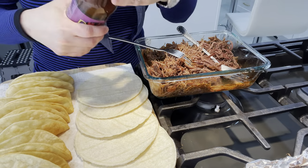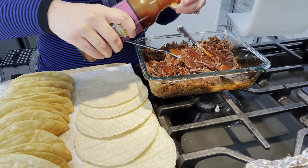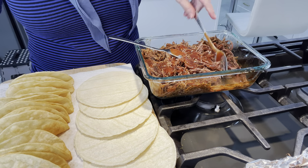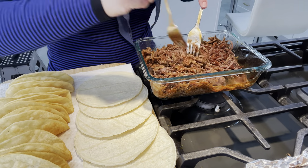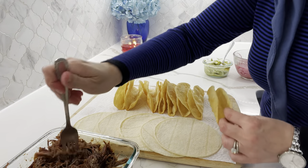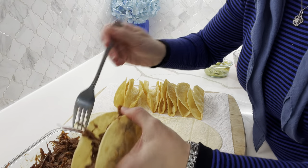If you see that your meat is a little bit dry after reheating, just put in some more barbecue sauce. This is the one that I'll be using.